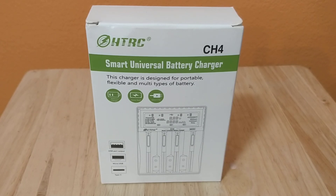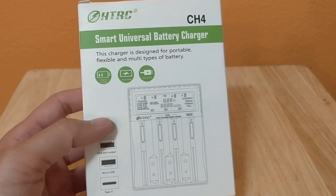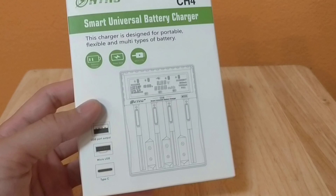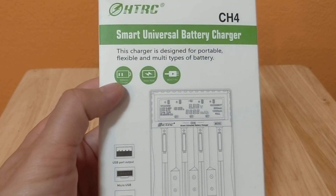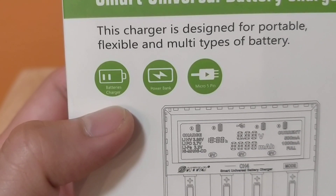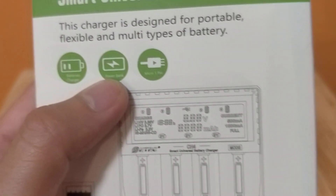Let's take a look at the HTRC Smart Universal battery charger. Mine was pretty old and doesn't show as much info as this one, so there'll be a link below. Leave any comments and thumbs up and subscribe. This charger is designed for portable, flexible, and multiple types of batteries.